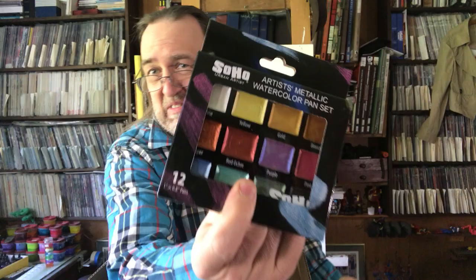I like to throw in stuff I don't normally get to see what I could possibly try. Like this was a throw-in: Soho Artists metallic watercolor pan set. That was about 10 or 12 bucks. I'm not a big watercolor guy — I prefer gouache, which is a watercolor with white in it — but I've never had metallic watercolors. So for 10 bucks, I'll try out some metallic watercolors. Why not?